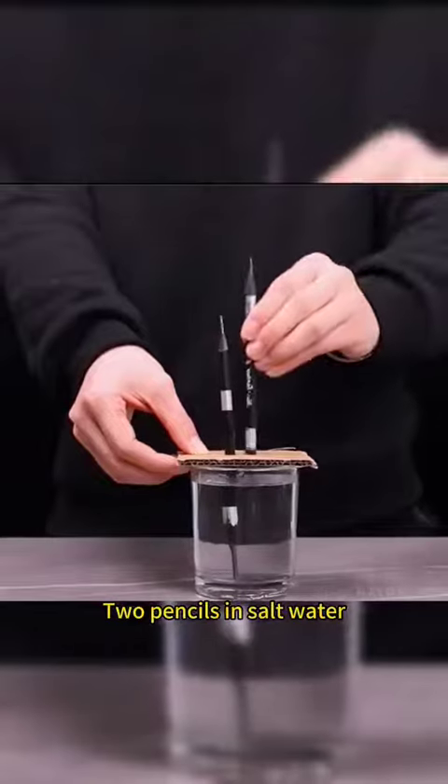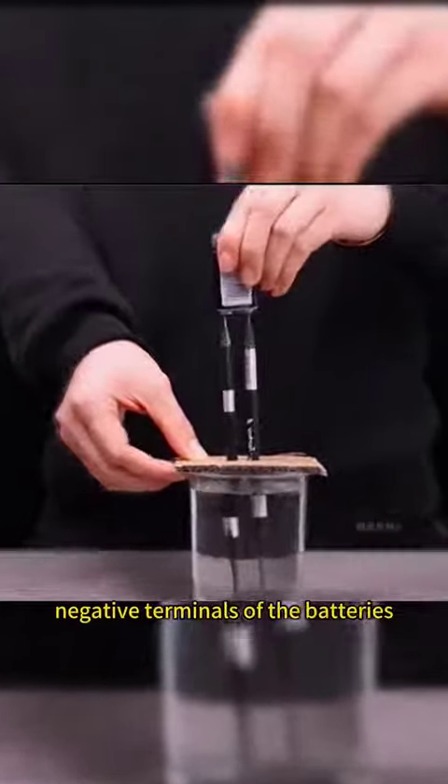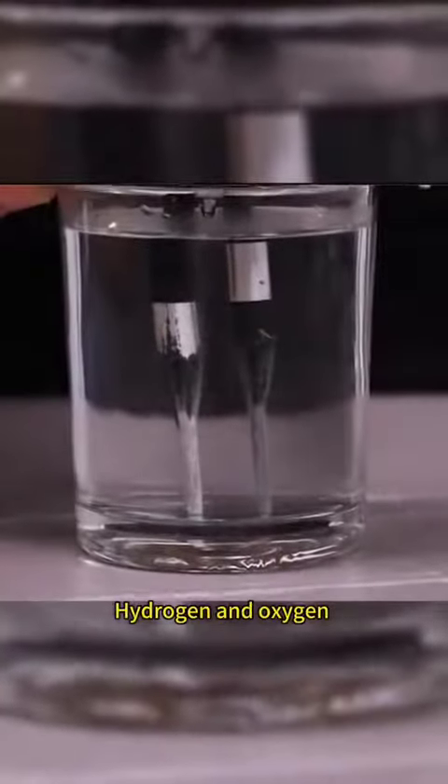Place two pencils in salt water, touching the positive and negative terminals of the batteries. You will see hydrogen and oxygen decomposing in the water.